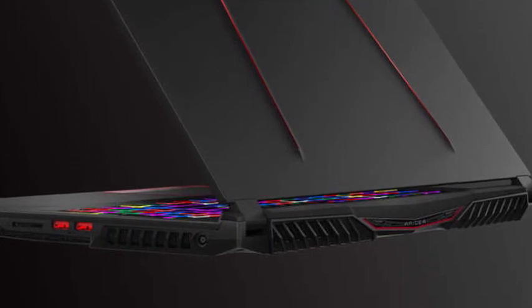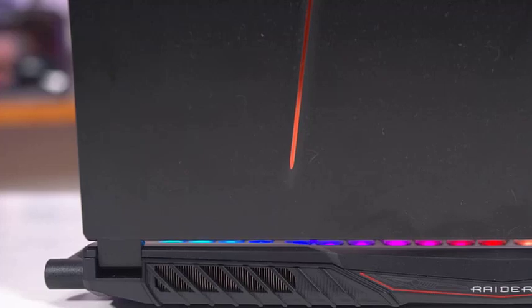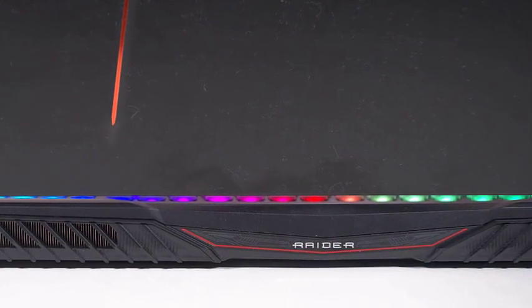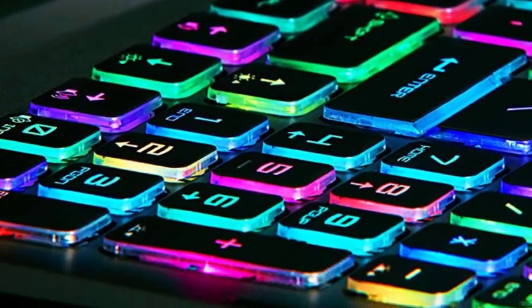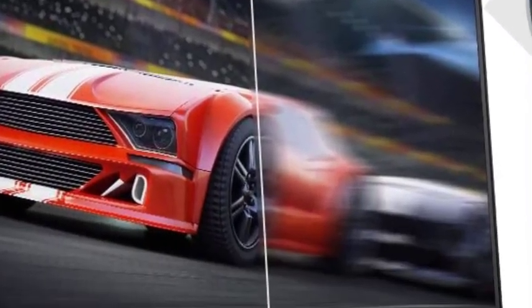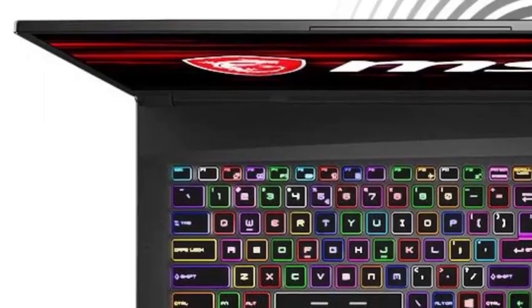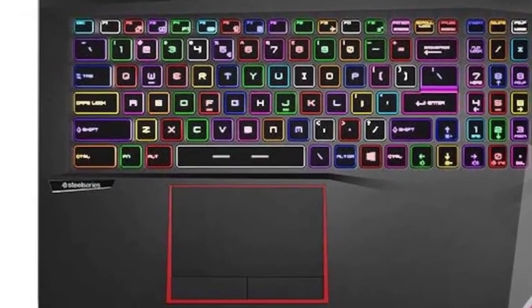MSI's backlit Dragon Shield logo and flanking red striped ridges on the lid ensure that the GE75 Raider is recognized as a gaming notebook from 50 paces. On the materials front, MSI has moved away from the brushed aluminum look it's so often used on its premium gaming notebooks — the matte finish aluminum on the GE75 Raider feels better quality and is easier to clean. The chassis has minimal lateral flex despite its plastic framing, and the fit and finish is good, with consistently minimal gaps between parts.